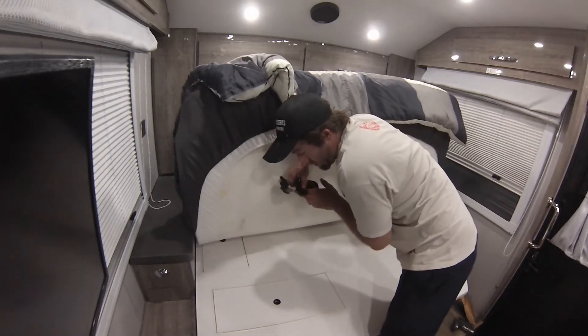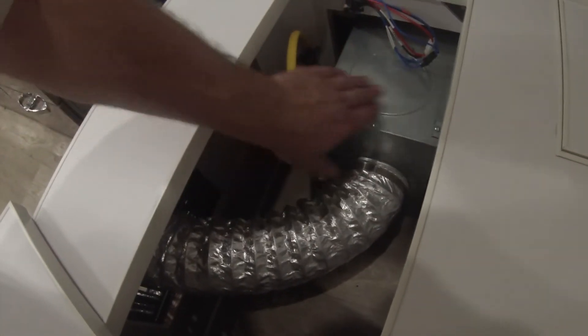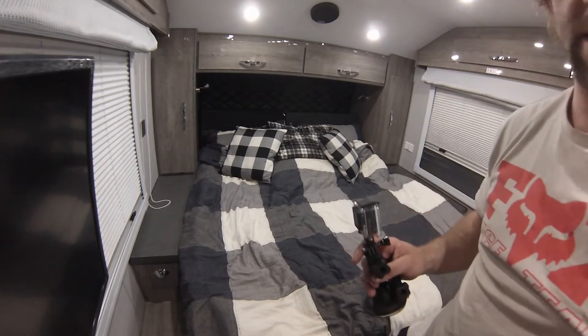The gas furnace is under the bed here. This is your gas furnace — of course your power coming in, gas line, and the furnace. It vents on the outside of the trailer beside the water heater, with your inlet air here and your vent going out. This here is a terrible design, along with that thermostat — poor placement, poor management of what they could have done with the thermostat placement.